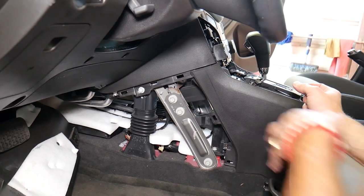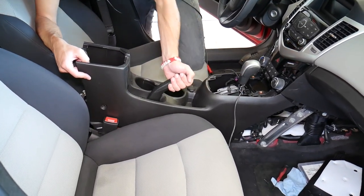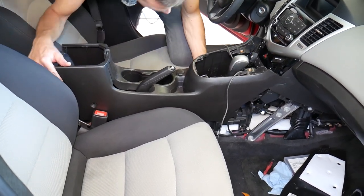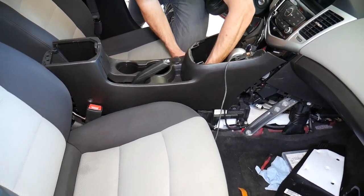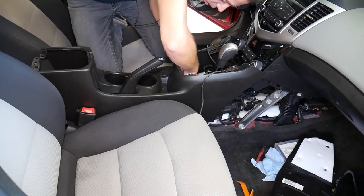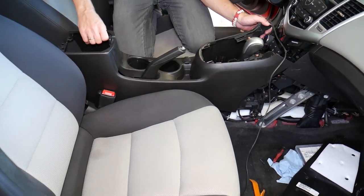The screw is out — now we're going to attempt to remove the center console. If we lift it up, let me see if it's going to come out. We have a few cables still attached; one of them is for the cigarette lighter that I'm going to disconnect. Give me a second because I cannot get my hand in there from this position. If I lift it up more...